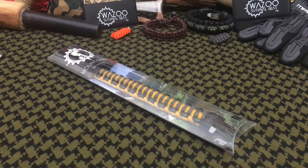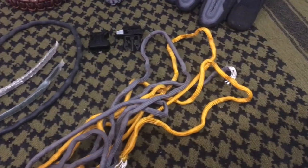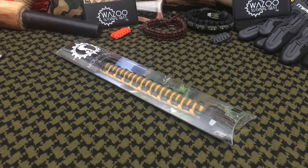Hello YouTube, it's Chris here reporting in for Wazoo Survival Gear. Today we're going to be taking the new Mountaineer bracelet, breaking it down, and showing you some of the cool tools, so stick with me.